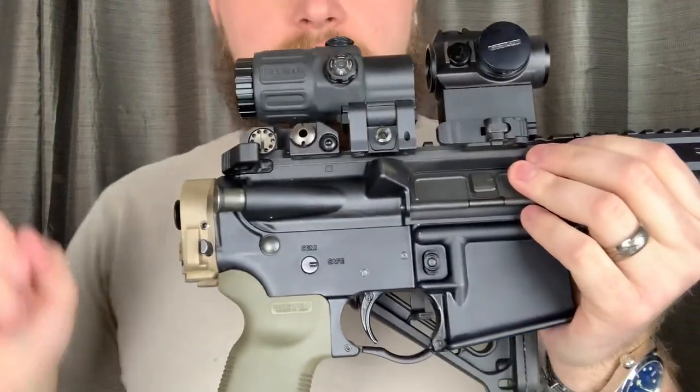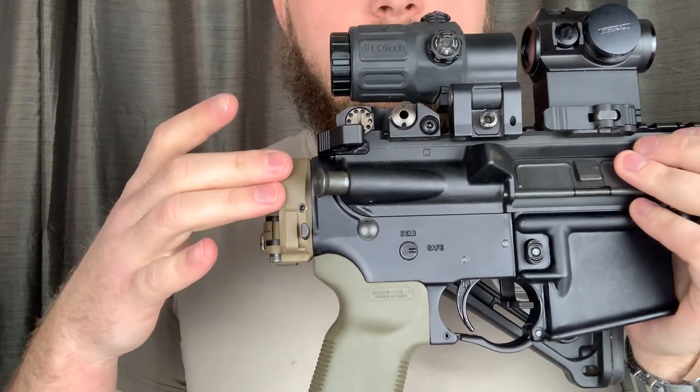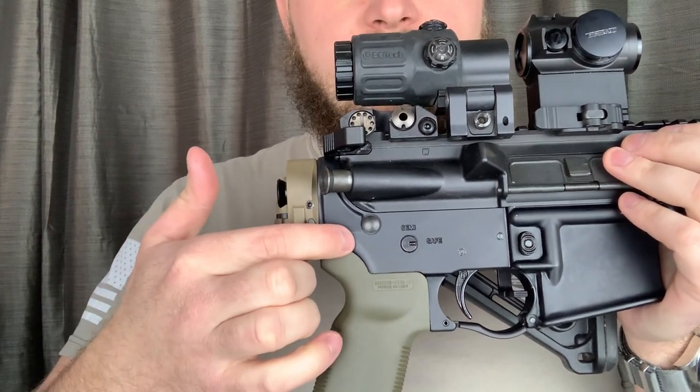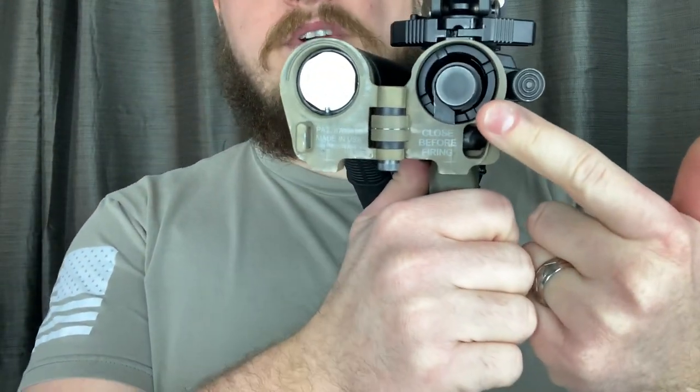How to install: you remove your previous buffer system, and you attach the adapter to the lower receiver. How that is done is with the threaded flange you are provided with.